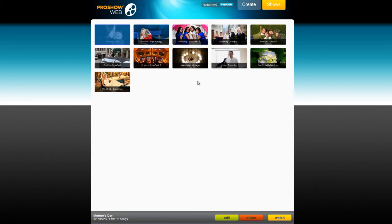Hello everybody, and thanks for checking out today's lesson. This is Nate from Photodex, and today I'm going to show you how you can create HD versions of the shows you make with ProShow Web. Any ProShow Web show can be downloaded as an HD video, but keep in mind that you'll need to have a premium membership to access the HD options.